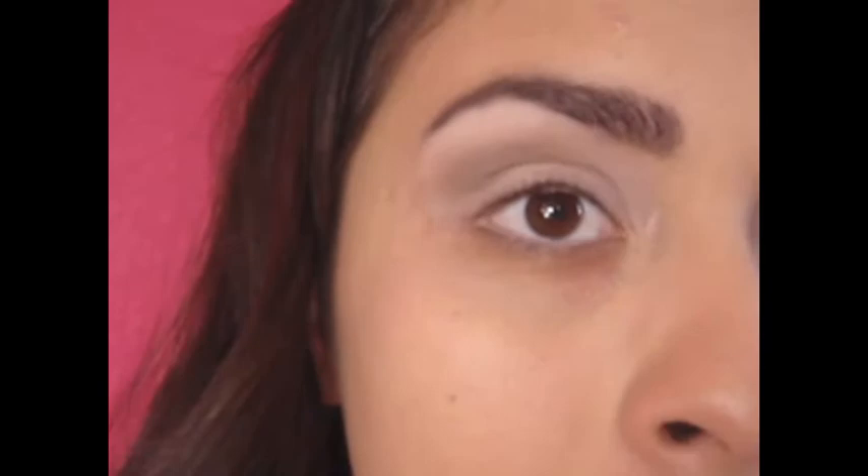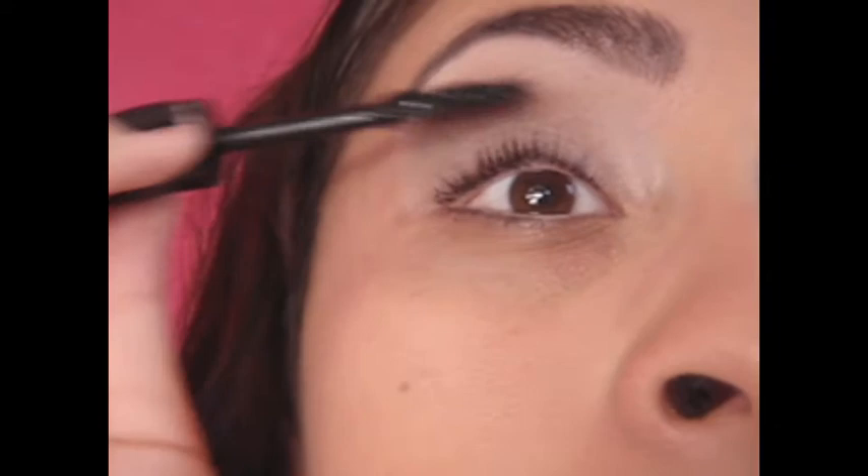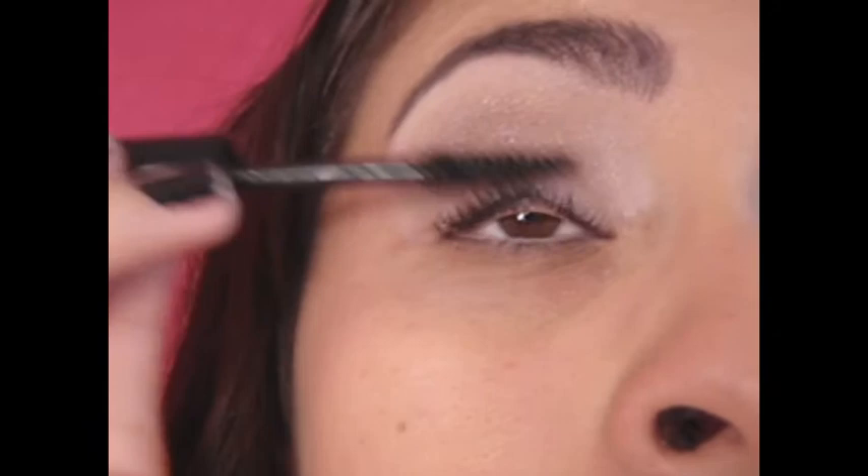Now, curl your eyelashes. Tip number two: make sure your eyelash curler is clean. You don't want previous mascara to mark a line on your eyelid. Now apply your mascara — I curl my eyelashes, then apply mascara, then let it set, and then I do that same process again.